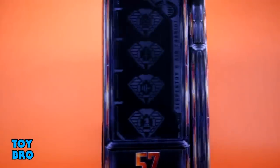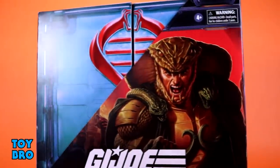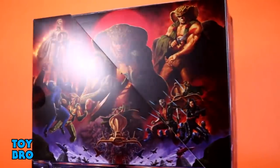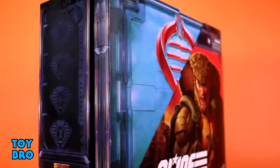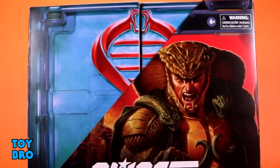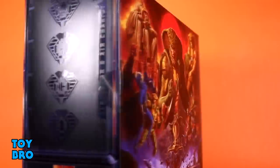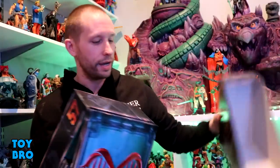Being a deluxe convention-style release, he gets a fancy box with a Cobra-style case box motif and a weird bookend slip cover. Serpentor is on the front with his number 57 on the side, and the back of the box and slip cover bisect an awesome print spread showcasing Serpentor duking it out with Cobra Commander.